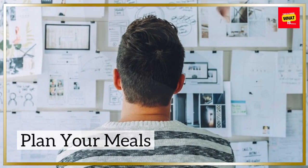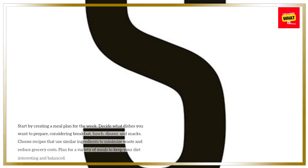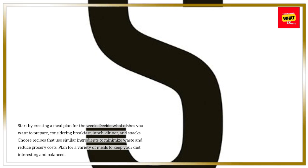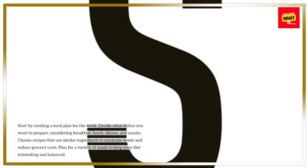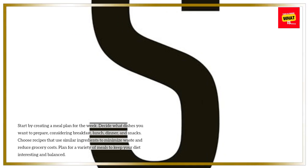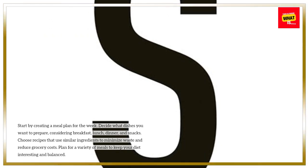Plan Your Meals. Start by creating a meal plan for the week. Decide what dishes you want to prepare, considering breakfast, lunch, dinner, and snacks. Choose recipes that use similar ingredients to minimize waste and reduce grocery costs. Plan for a variety of meals to keep your diet interesting and balanced.